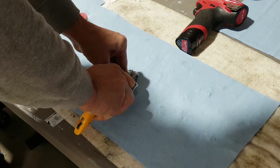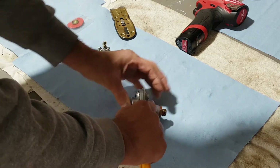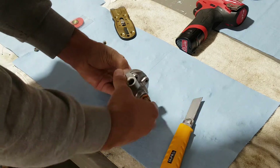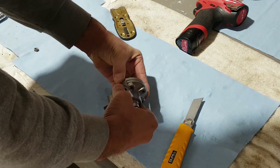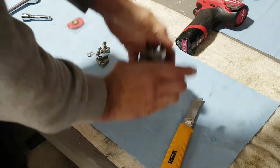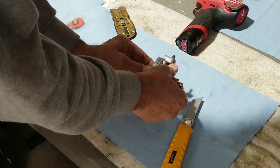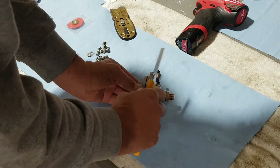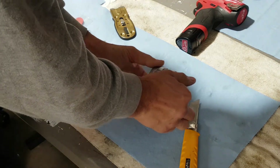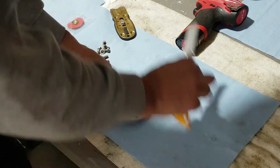Just ever so gently in that crack to split that up. Let's see how it comes out. Yeah, this is going all the way now. Something's still holding it in place. Alright, finally came apart.